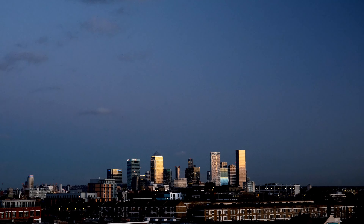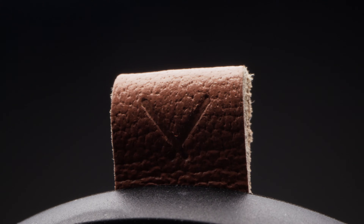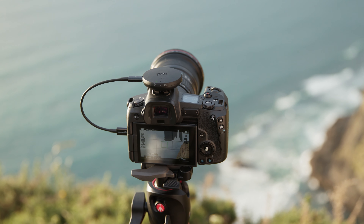With powerful features and a tiny device, the Genie Micro is perfect for filmmakers who need effortless camera control for their existing kit.